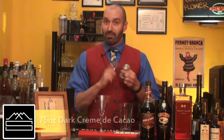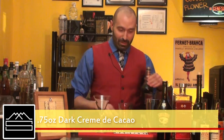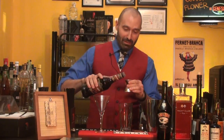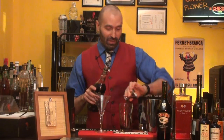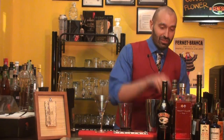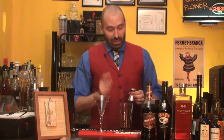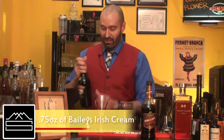We're gonna start with 0.75 ounce of crème de cacao. There are a lot of great crème de cacaos out there — I'm using Hiram Walker, which is probably the most readily available, so you shouldn't have a problem finding it in the store. Marie Brizard makes a really nice one too, so you can check that out as well. Okay, so we've got 0.75 ounce of our crème de cacao in there.